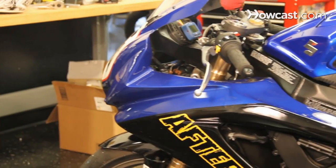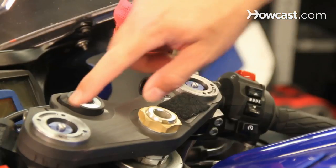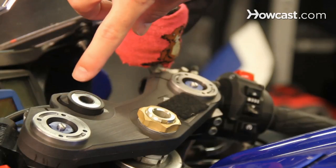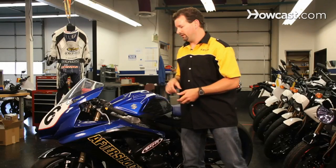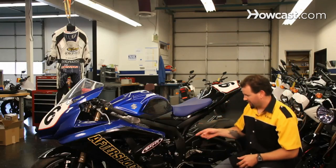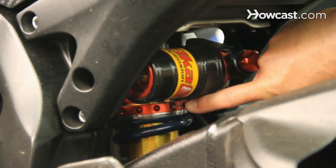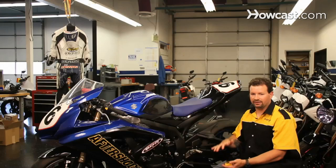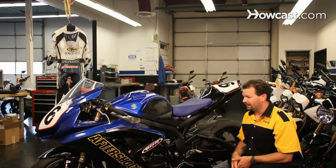Once you've done that, you can adjust your sag by setting the two bolts at the top here. Dialing it counter-clockwise is going to give you more sag, so it's going to lighten the spring load. And then on the rear, the same thing — there's a collar down here and you can dial it out to lessen the pressure on the spring and give yourself more sag, or dial it in to get less sag.